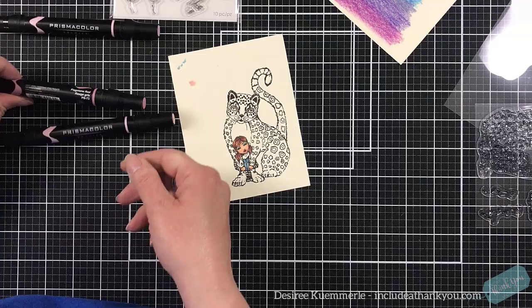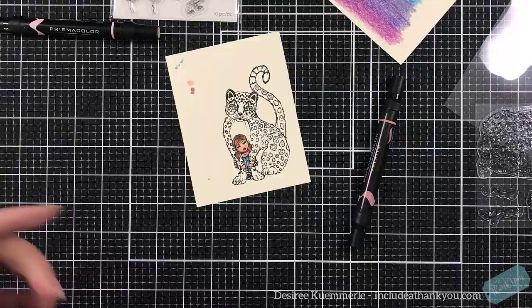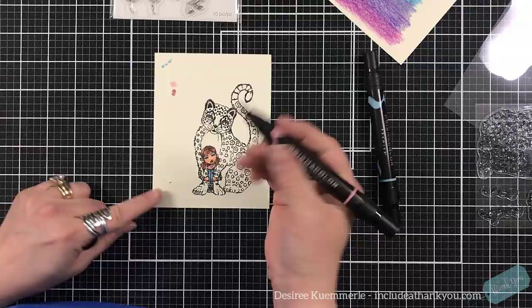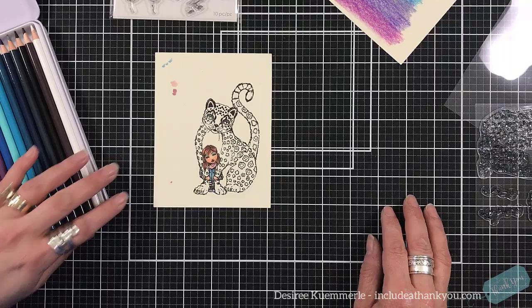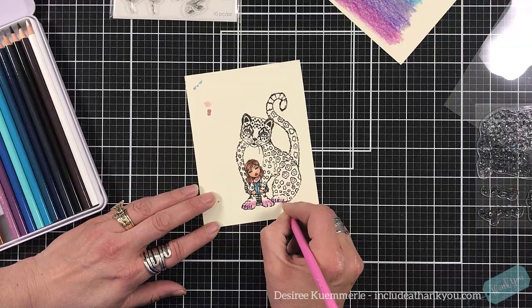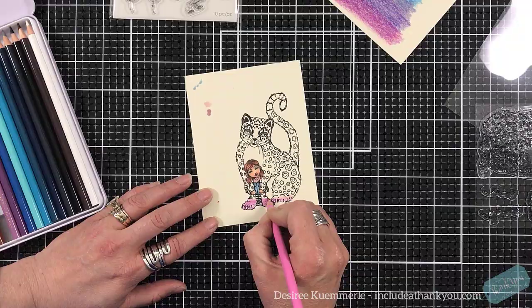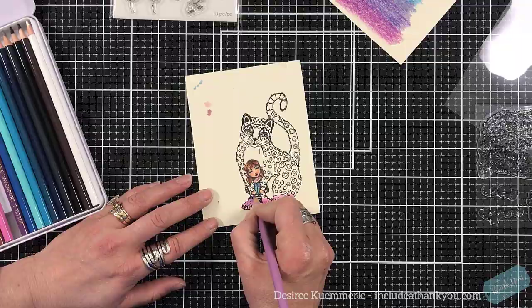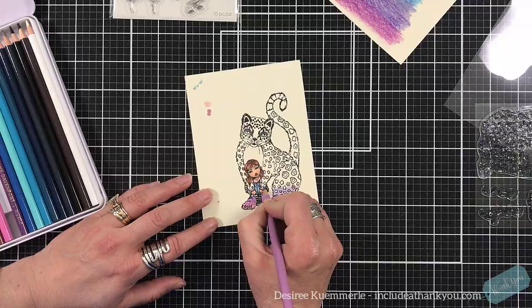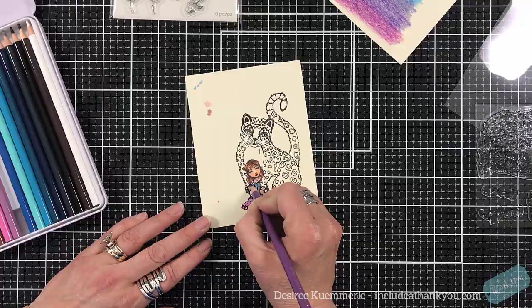Once I'm done coloring her, I will use the colored pencils to color the leopard, because when I saw the leopard I actually saw a rainbow — or thought it would look good with that rainbow. So you can see I am keeping all of the coloring in. I took the pencils and tested this rainbow — it wasn't the traditional red, orange, yellow, green, blue, purple, but kind of all the cool shades within the rainbow. I just wanted to see what that would look like and tested it.